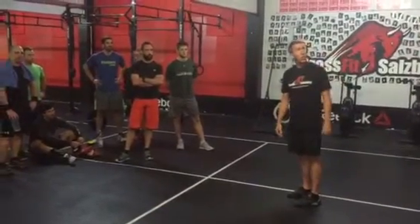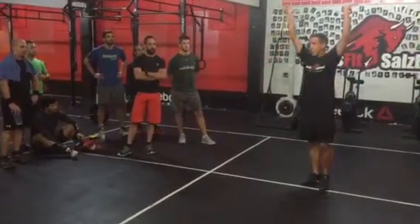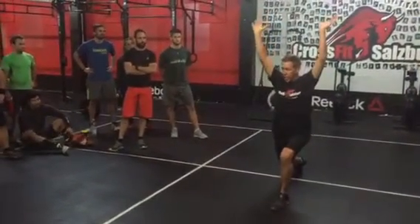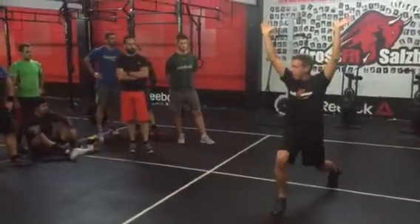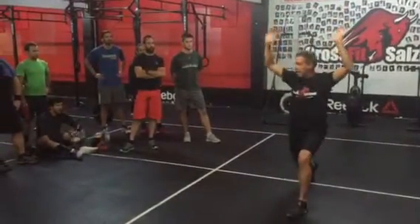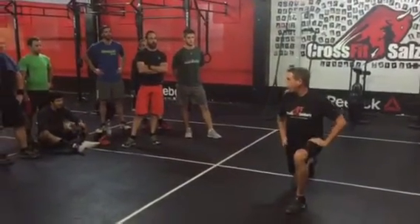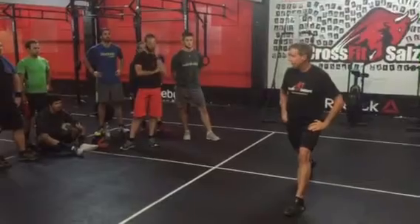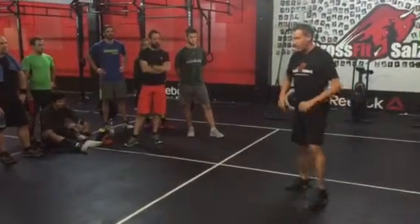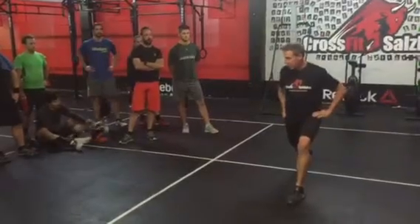We are then going to part two, which is ten overhead jumping split lunges. You're going to grab a plate, go into your lunge, and jump and split — five on each side, five on the right side, five on the left side. We do not need to touch the knee on the ground. This workout starts in a low position, and the lunge is going to be in a medium position.